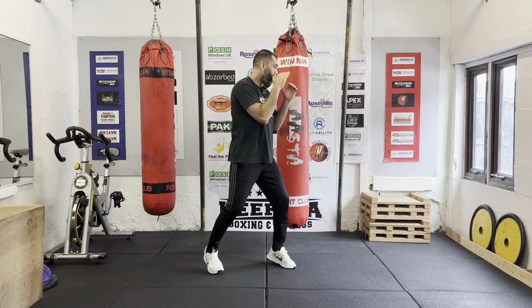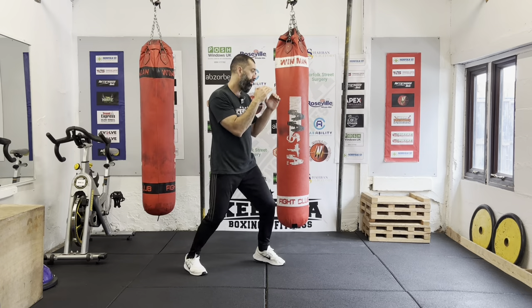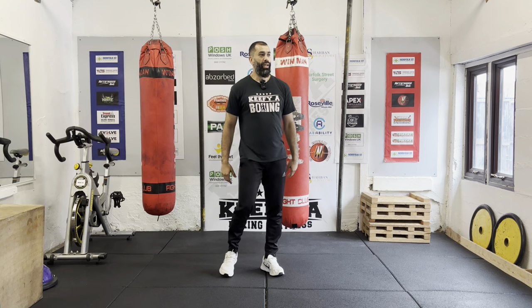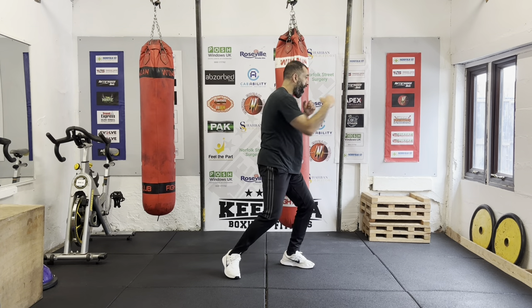Now combine these with the bounce: bouncing around, throwing some punches, then stepping back to counter, bouncing again. Add the push back in too — bouncing, punch comes, push back, counter, bounce again. You can also use the step back and push back without the bounce — just stand and wait for your opponent. Both styles work, but it's good to practice with the bouncing as well.